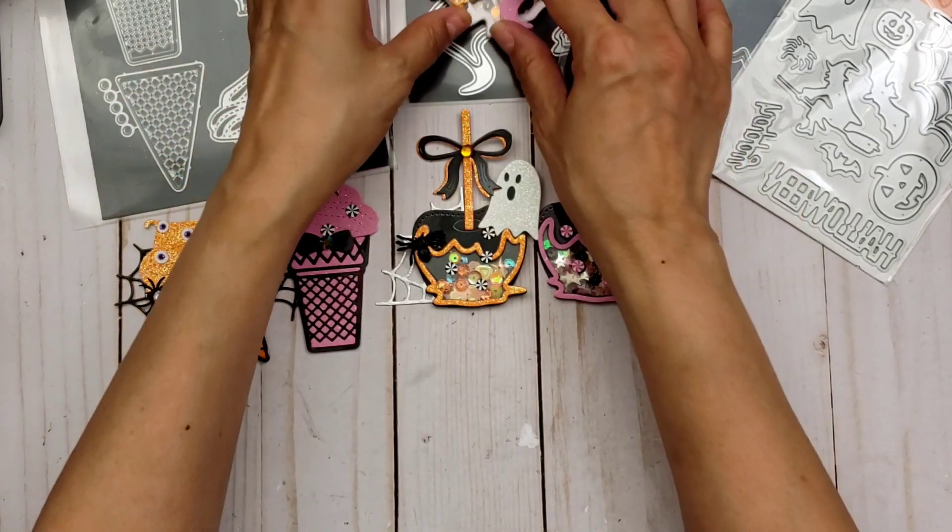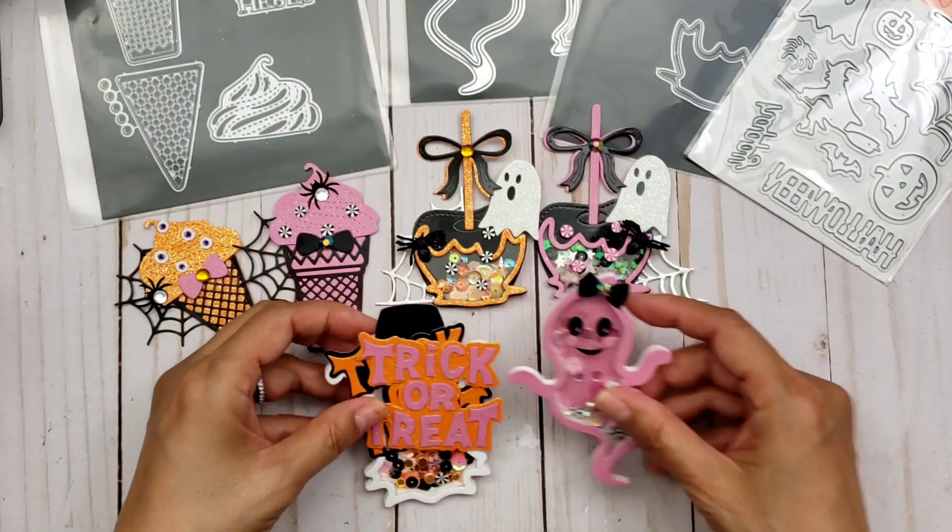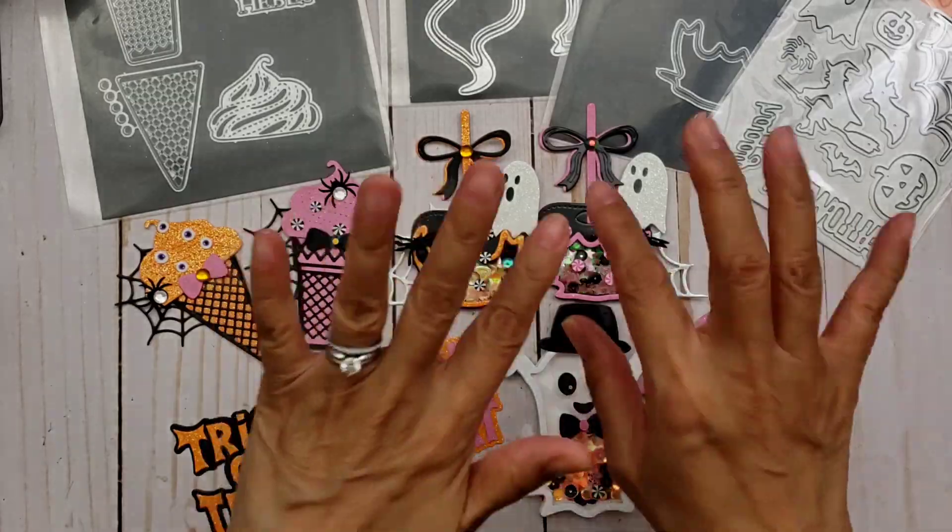So that is my project share for today. Which one did you guys like best? Let me know in the comments below. Thanks so much for watching, and I'll talk to you guys later. Bye.